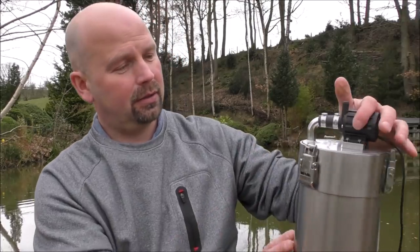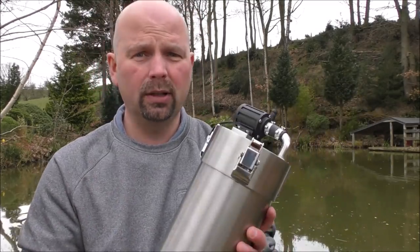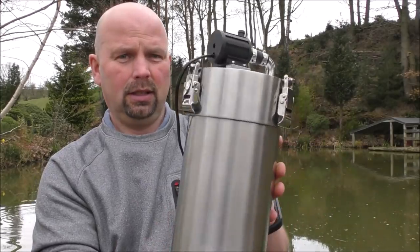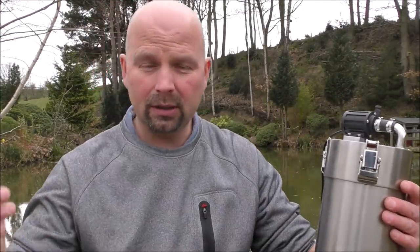Thanks very much again to Rod for sending me this. Hope people have enjoyed seeing this particular filter because there's not many reviews of it or even people showing it online. And if you own one of these, please post your thoughts about it in the comment section for other people to see. Thanks for watching — see you next time.